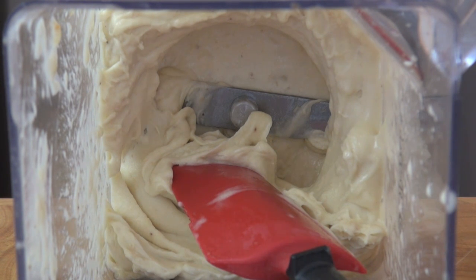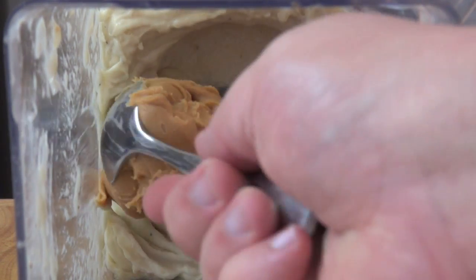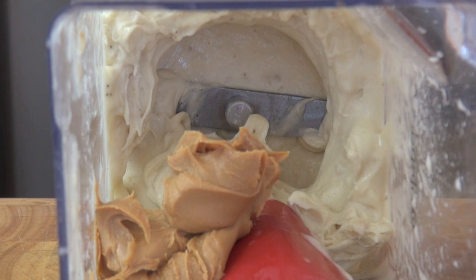If you eat this now, it's so sweet — this isn't quite right. We need something salty just to temper that sweetness. So I'm going to be putting in some peanut butter, and it will make the ice cream even more rich and creamy and smooth.